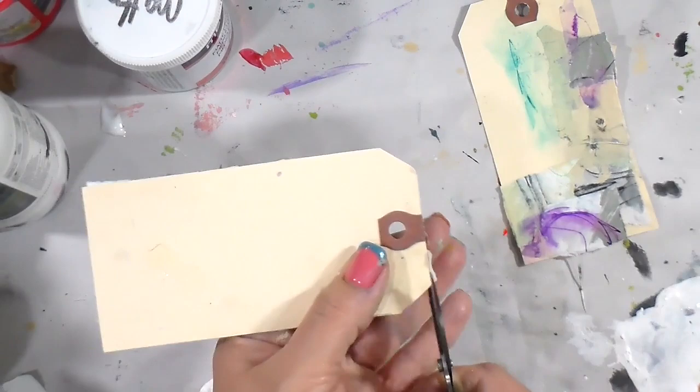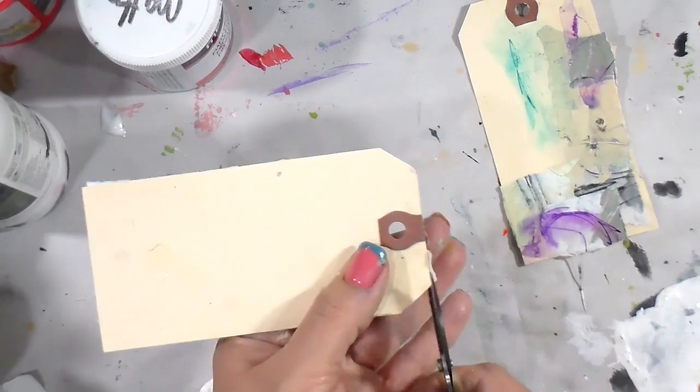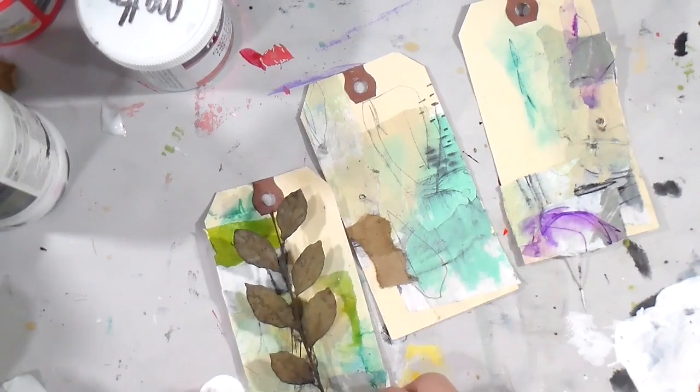I'm going in with the old number two pencil — I love a good scribble session. Then I'm trimming around the tag.